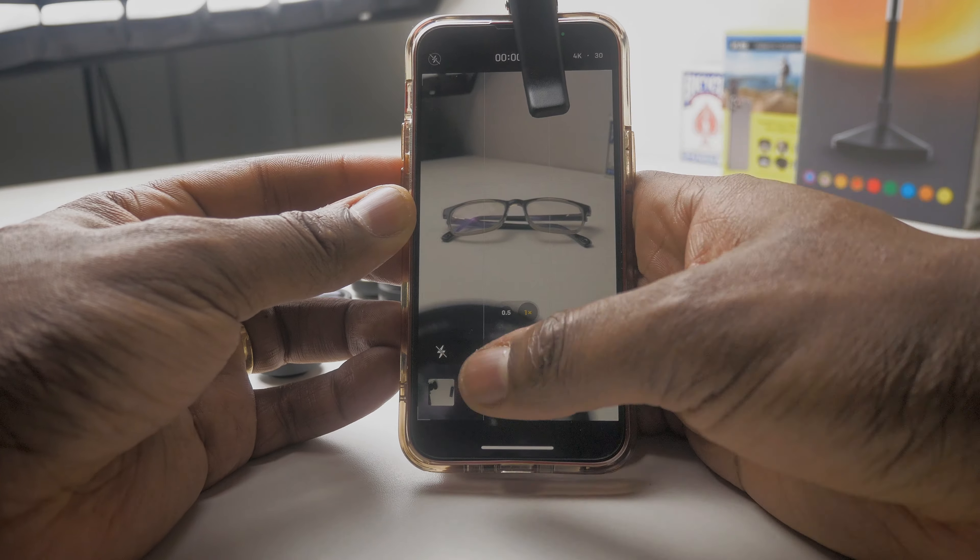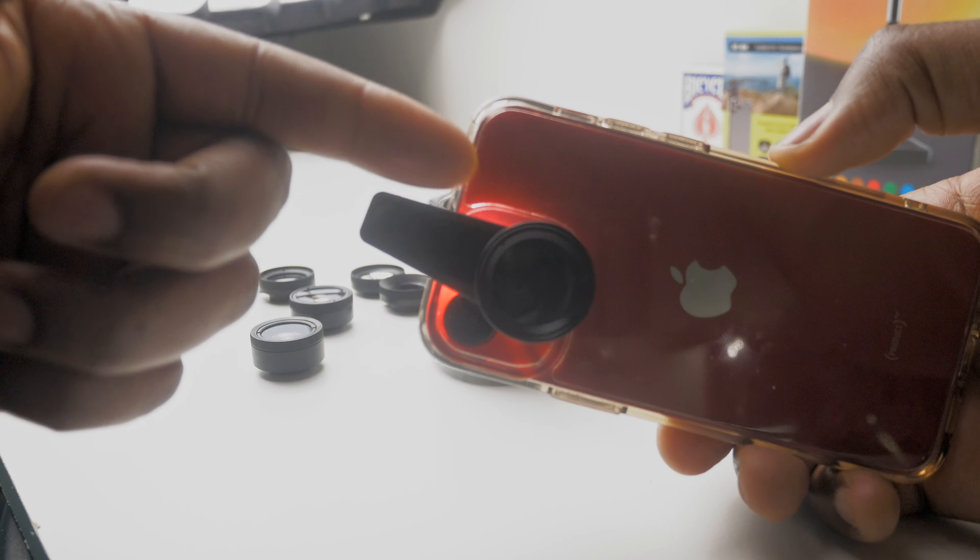One issue I did notice — and I think this may not be peculiar to these lenses, it may exist on all mobile phone lenses especially on the iPhone — is that the clip may block the LED light at the back. So if you're going to use the flash, you're out of luck. You're either going to cast a shadow or it's just not going to look right. That's something you should be aware of.